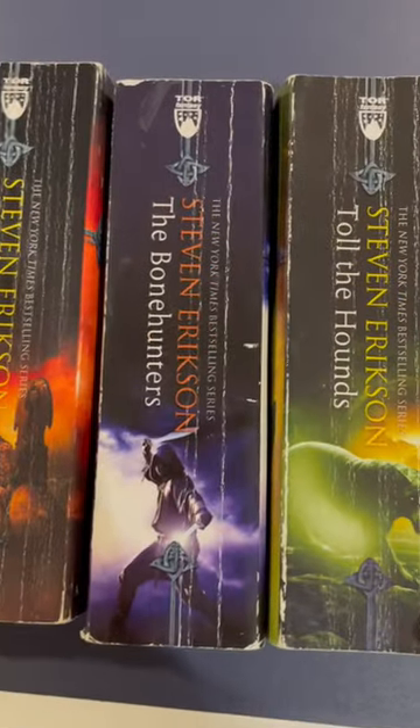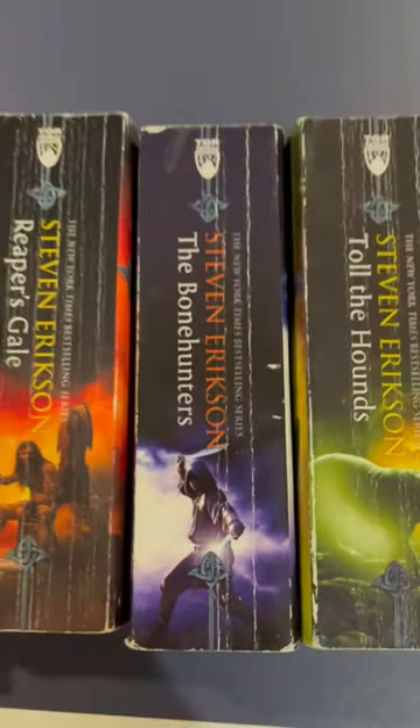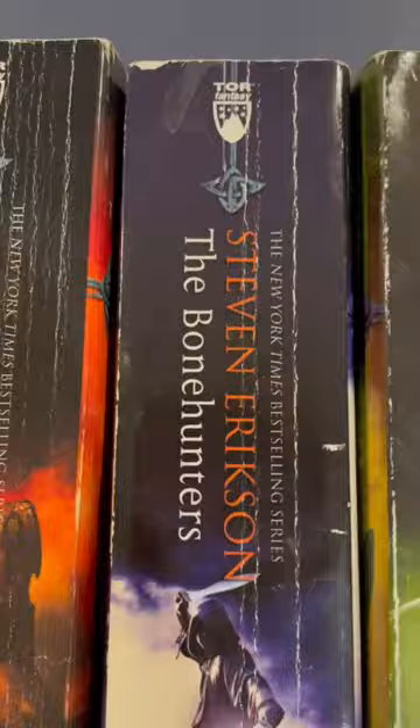Compared to the next book, The Bone Hunters, which is my favorite in the series — I see three major creases. The second half of the book, which is over 600 pages, I blew through that son of a gun.